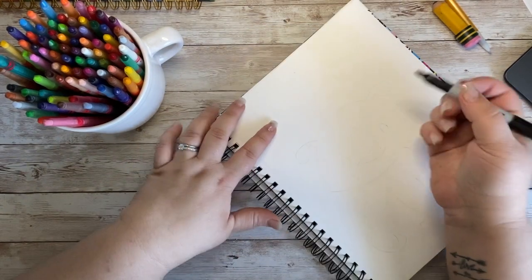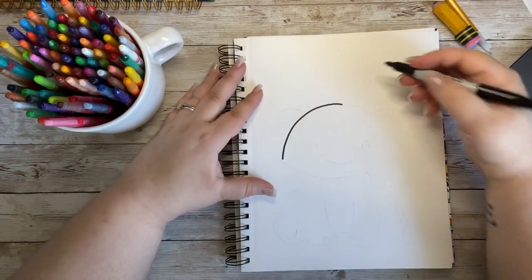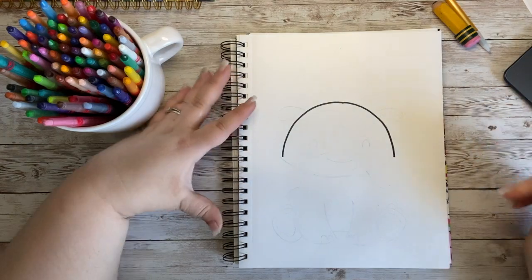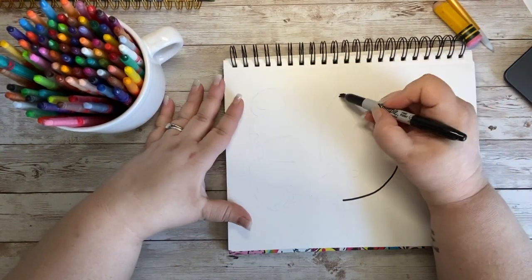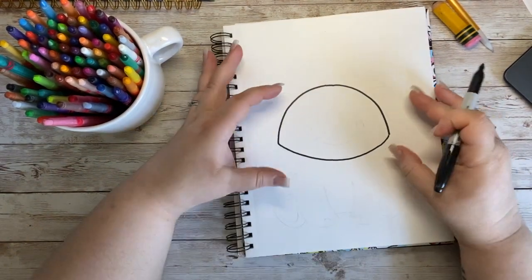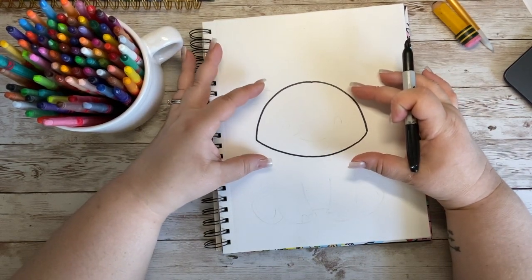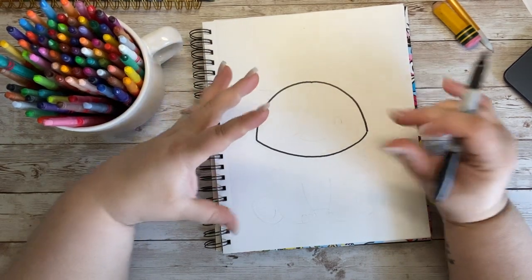I'm going to start with a very gumdrop-shaped head for my little rhino — they're my favorite to see when we go to the zoo. I'm going to do a nice curve for the top, but just a slight curve for the bottom to create kind of like a jello mold shape or a gumdrop shape — just a short, flat, rounded blob shape.